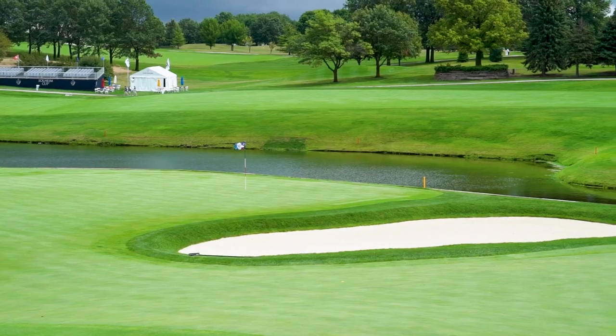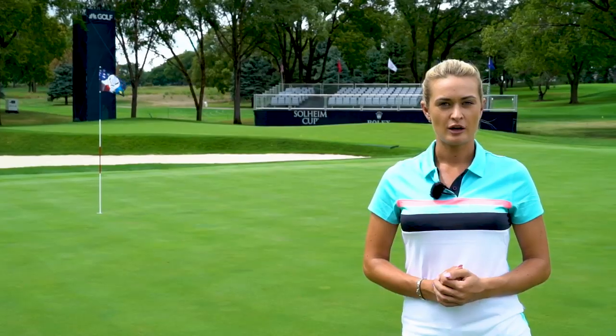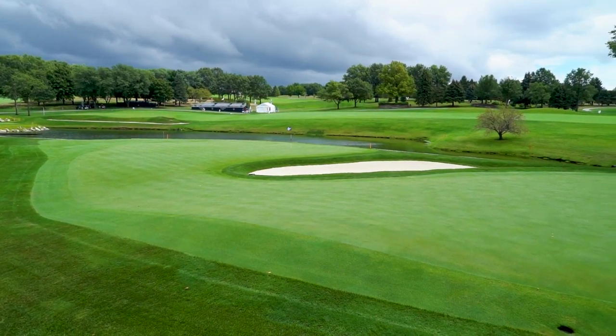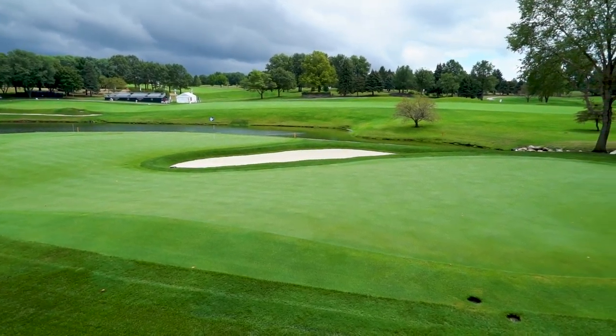As you can see, the green is split into two sections. When the pin is on the front of the green this will give the players plenty of birdie opportunities. When the pin position is at the back, this is going to be the hardest pin of the week. If you come up slightly short when the pin's at the back, you're going to have a putt of some length.